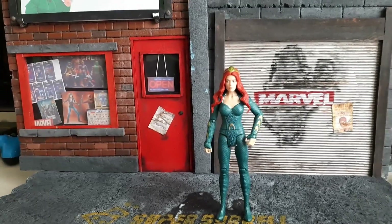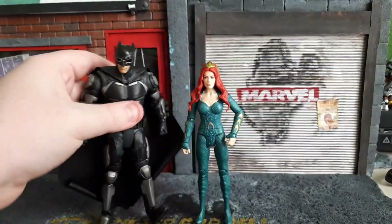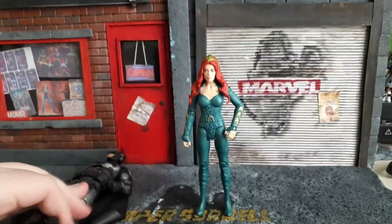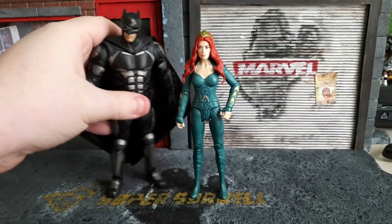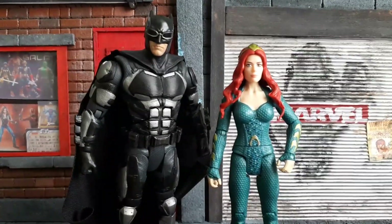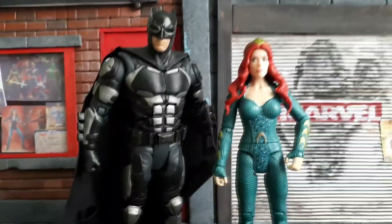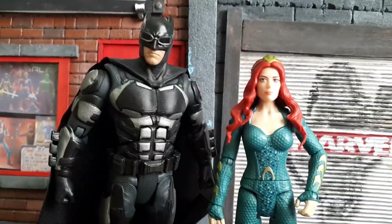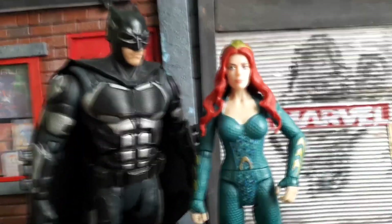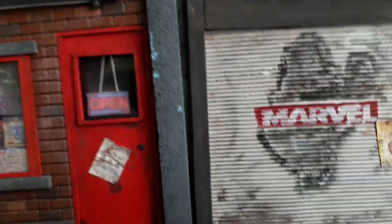People have also been asking me for more comparisons in our videos. So here she is stood at the side of Batman — Batman from the Justice League movie. That's how she sizes up next to Batman. That's about right, though — that's about right scaling. I mean, Ben Affleck's a big guy. That's how I would have thought Mera would be at the size of him. So that's good.